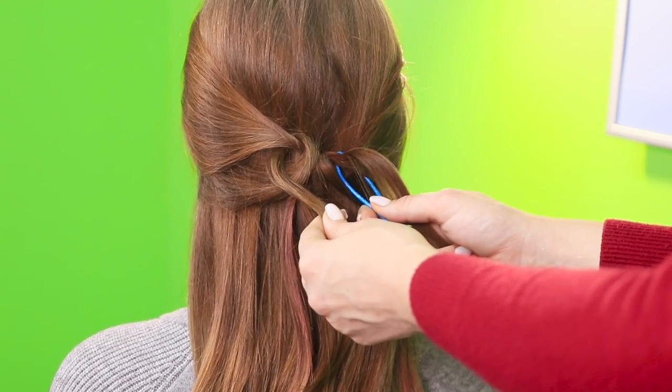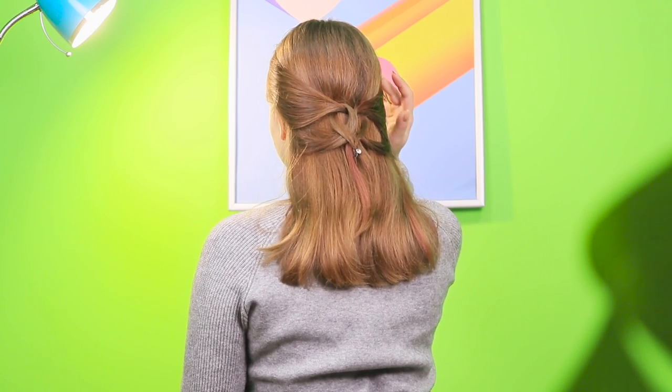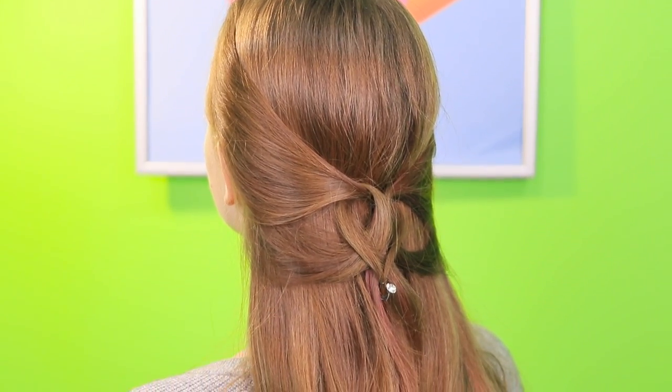Pass the end of the strand through it. Twist it. Do the same with the strand on the other side. All you have to do is lock it with a clip. Just a couple of movements and a nice heart appeared on your hair! This romantic half-ponytail is like love at first sight!